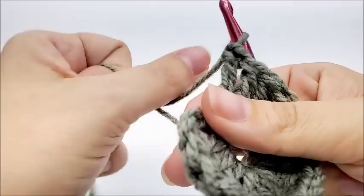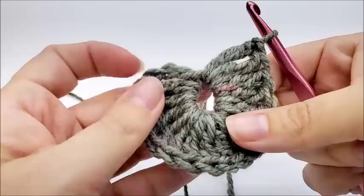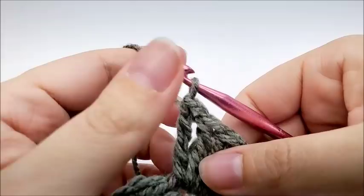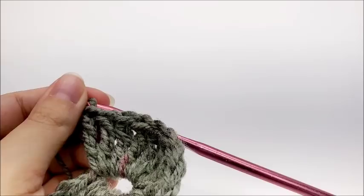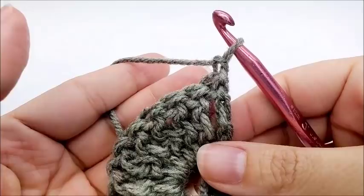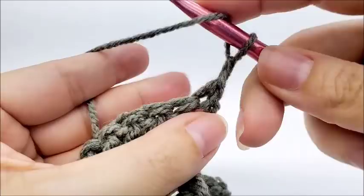So what we're going to do is pull that tail and it'll close up that center circle a little bit more, and we can always sew it together more later. So now at the end of row one you'll have 16 triples and then you'll have a chain one space.